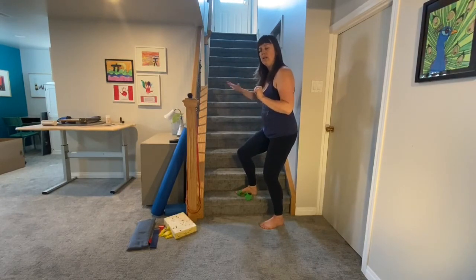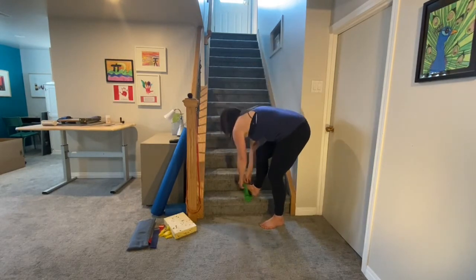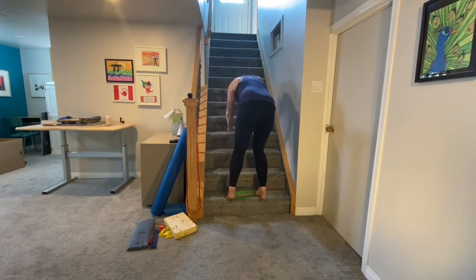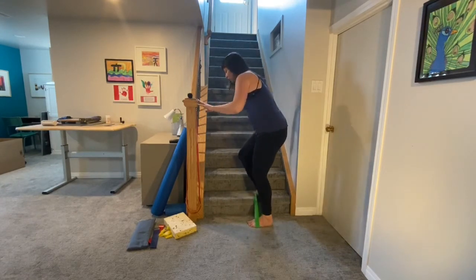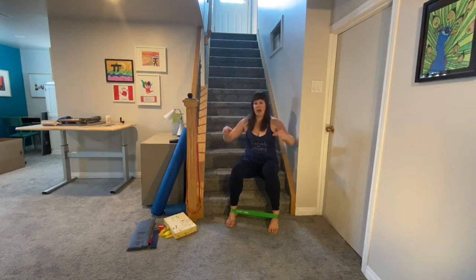We're going to add a piece: as we lower, take one hand off the stairs and touch the opposite knee, then come back up and reset. We're just going to do a couple of those. If you find you're feeling connected through the legs, you could explore having the band across the heels instead of the ball of the foot — that might make the relationship from feet to hip socket a little clearer.